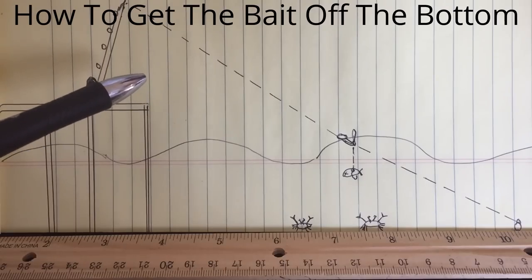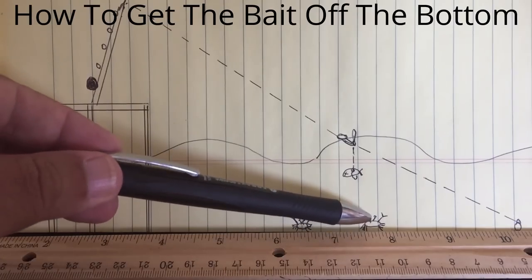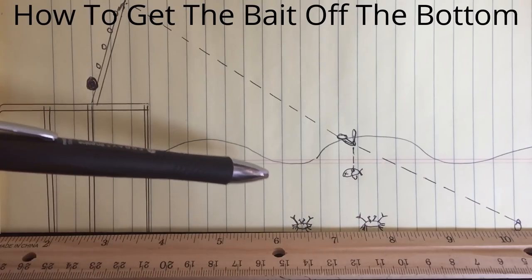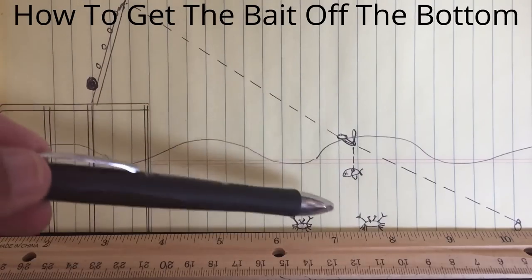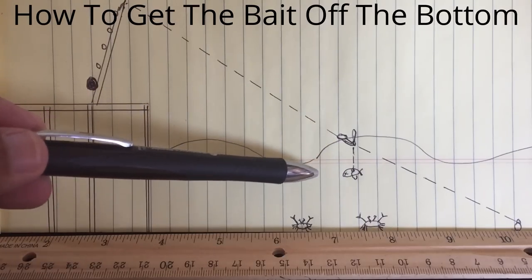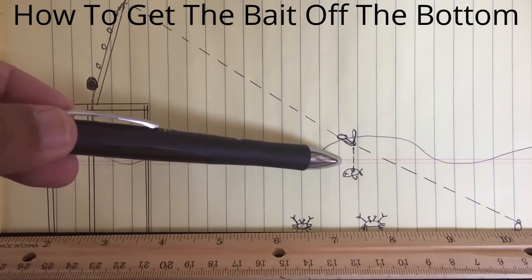When it bounces up and down, that means there's especially crabs or little fish tugging or eating at the bait. So what we're trying to do is prevent the sea life on the bottom, especially crabs. Crabs have a tendency to rip off the baits in my bait bag, so we don't want crabs to yank the bait and we don't want little fish or other things to eat the bait.